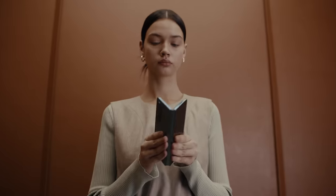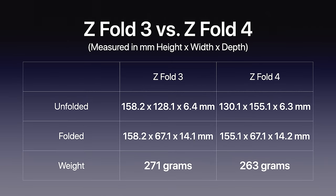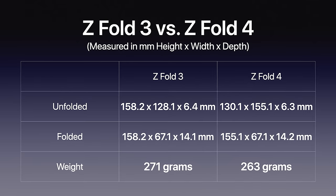It's not exactly there yet but it's getting closer. I covered the Oppo Find N earlier this year and I think Samsung took a cue from them with just how much better that sizing feels in hand. I'm going to throw up the measurement comparison on screen with the Z Fold 3 versus the Z Fold 4 when it's unfolded and folded so you can see the difference.